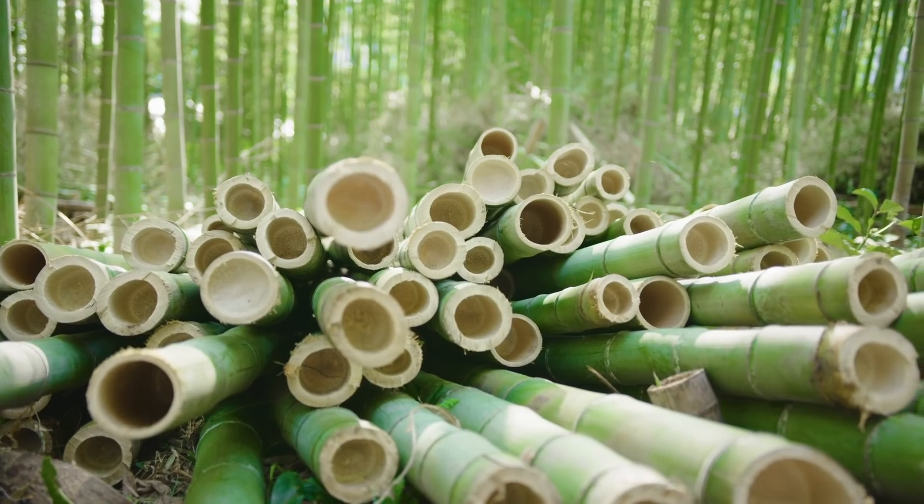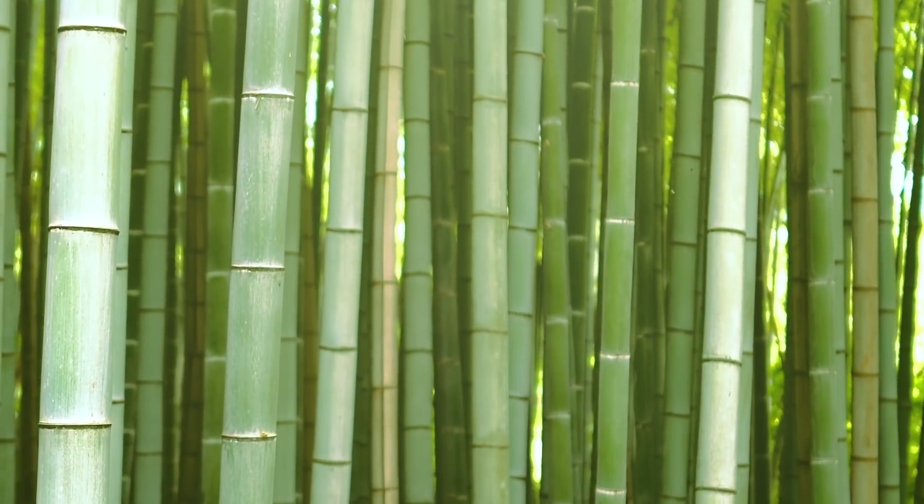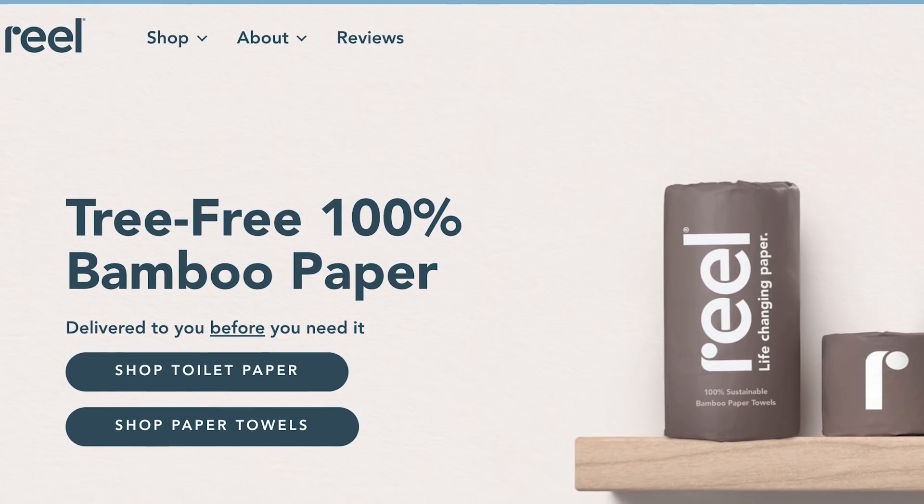Instead of using paper towels, you can use towels made from bamboo. Bamboo is actually more sustainable — it requires a lot less resources to produce and it grows really quickly. One of my favorite brands is Reel Paper; they're actually Black-owned and I love their products. Those are definitely really great options.